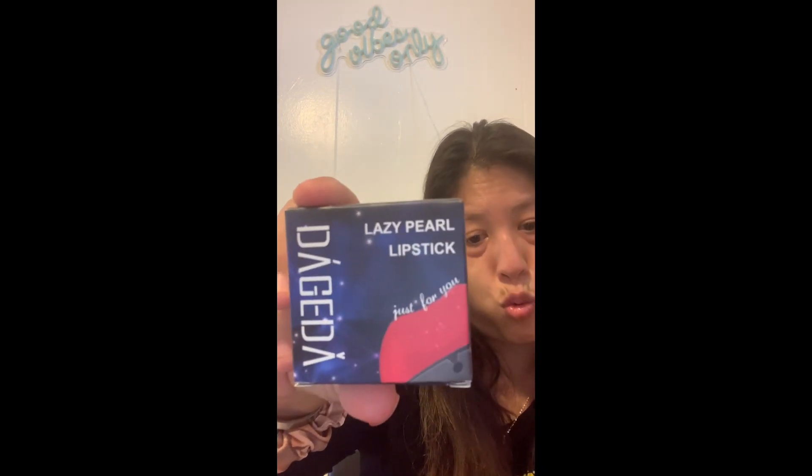So I got these. This is lazy pearl lipstick, just for you. What is lazy pearl lipstick, you may ask? Well, it's a lipstick and it's very easy to put on. I'm going to show you in a little bit. This is the cute box it comes in. I don't know what color this is. But we got this one, this one, and this one. I'm really excited to show you guys this because it's something really cool. Anyways, we are going to try these out.